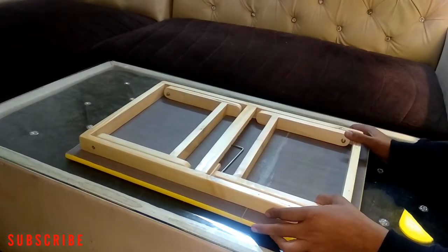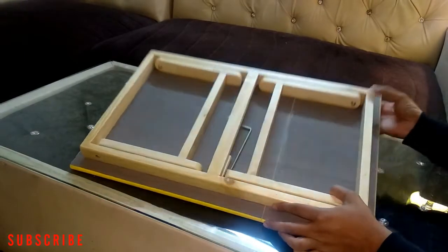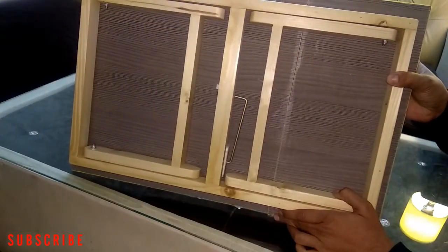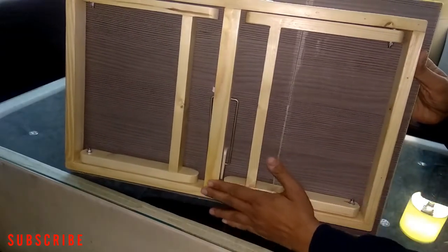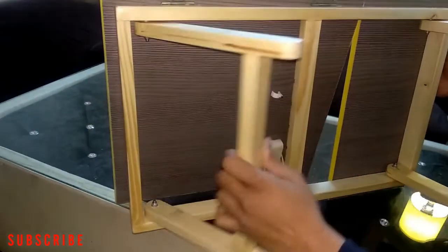As you can see, the quality of the wood is very fine — very elegant. So this is a folding table.